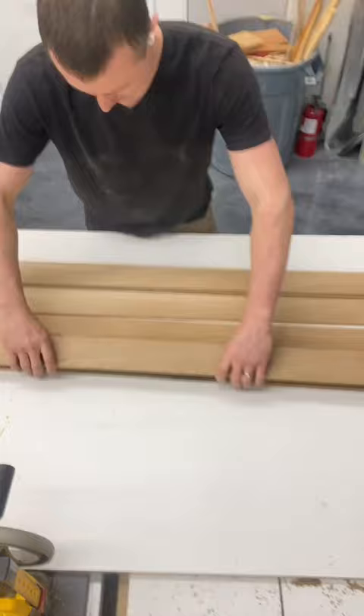I begin by prepping all the planks, planing them flat, and cutting off the tongue and groove from either side of the piece.